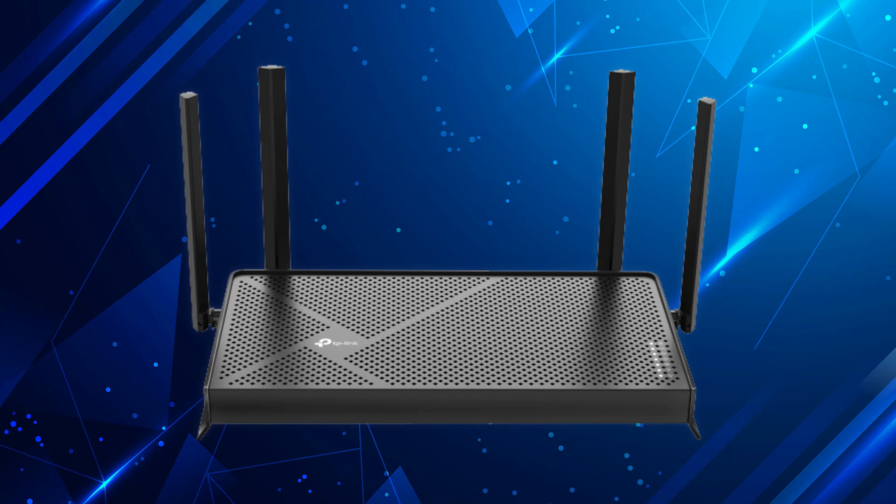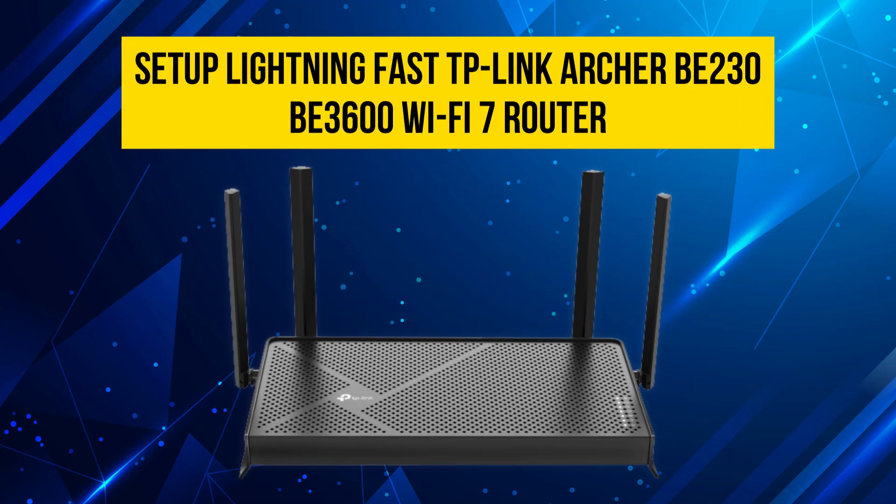Hey everyone, welcome back to the channel. In today's video I'll show you how to set up your TP-Link Archer BE230, also known as the BE3600, Wi-Fi 7 router. Let's get started.